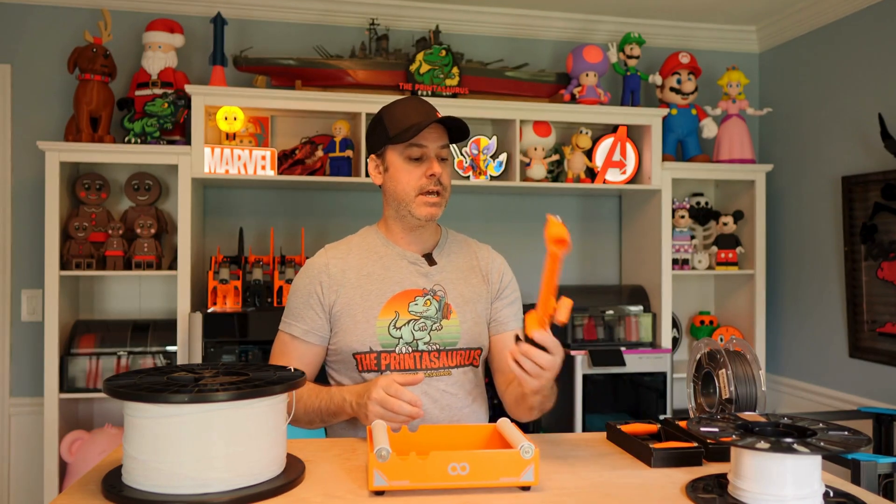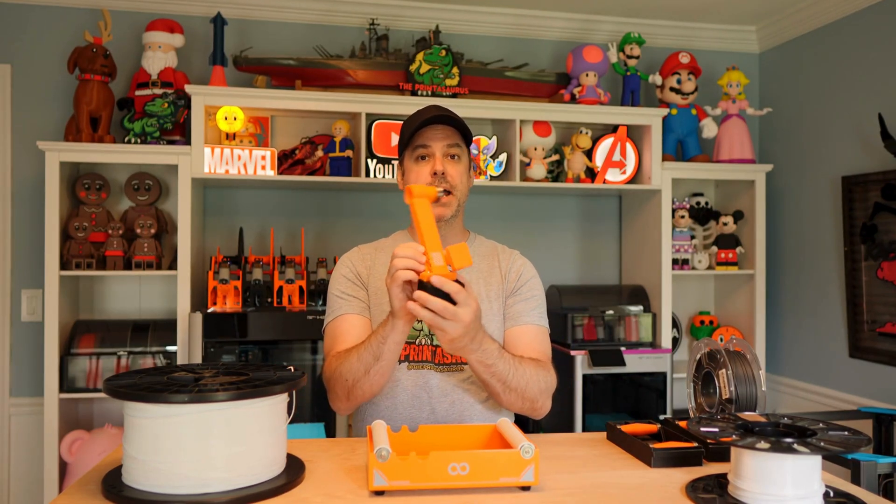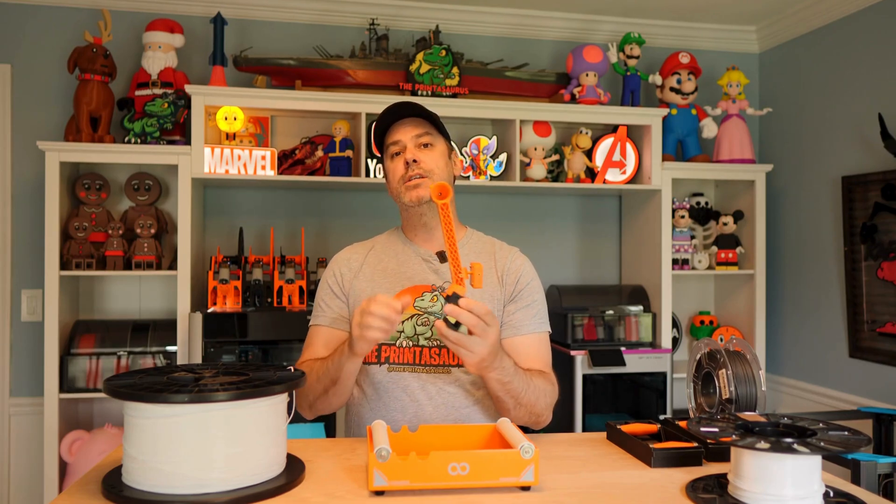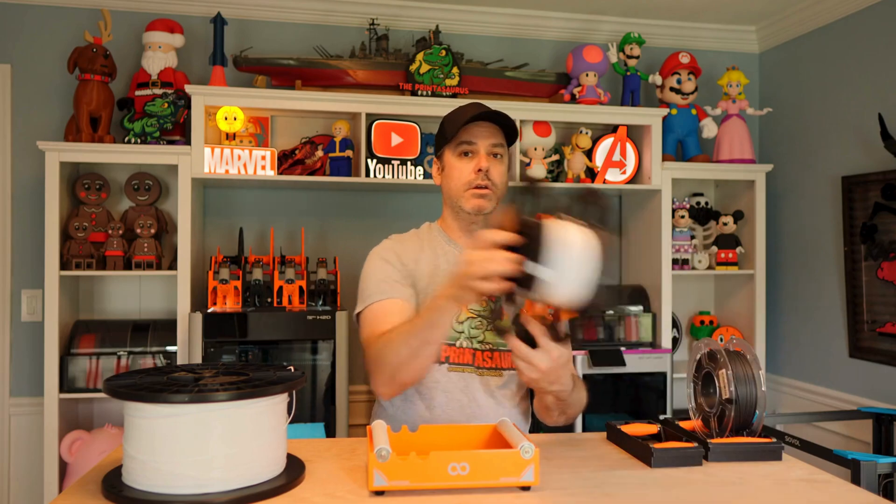I mentioned having my Orange Storm Giga spools on the floor. The reason is because I frequently use these 5 kg spools, and in order to use those you have to use the floor mount. With my setup, this mounts to the back — this is the spool holder and here's the run-out sensor.